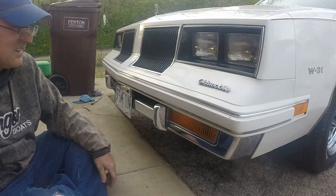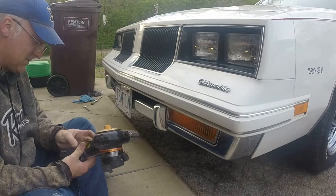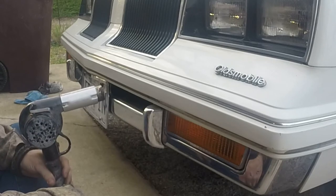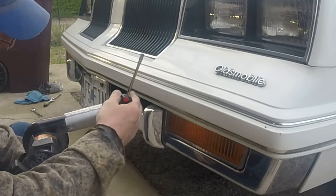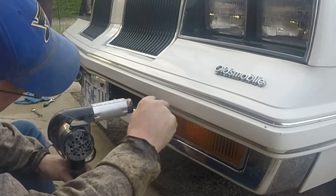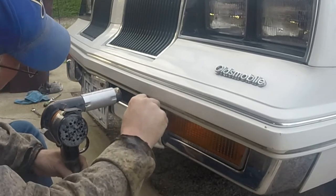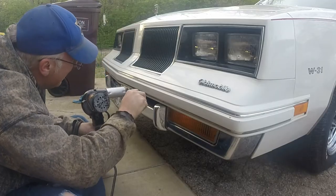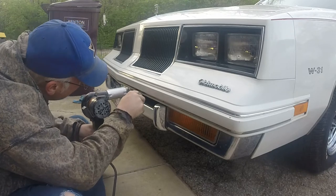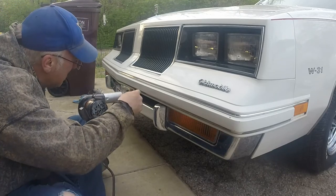And then of course you can use this — I don't know if it's really going to help it out. I'm just trying to push one way so we can get the new one on. So I'm going to go around and do this, and then once I get this all cleaned up, we're going to prep it and get the new piece of trim put on.